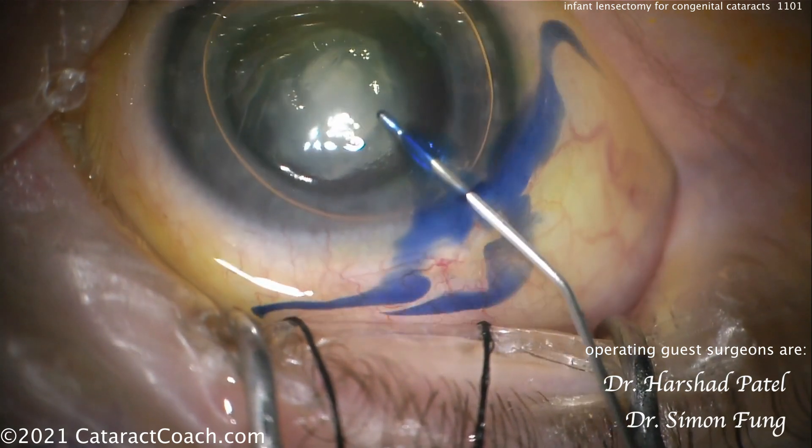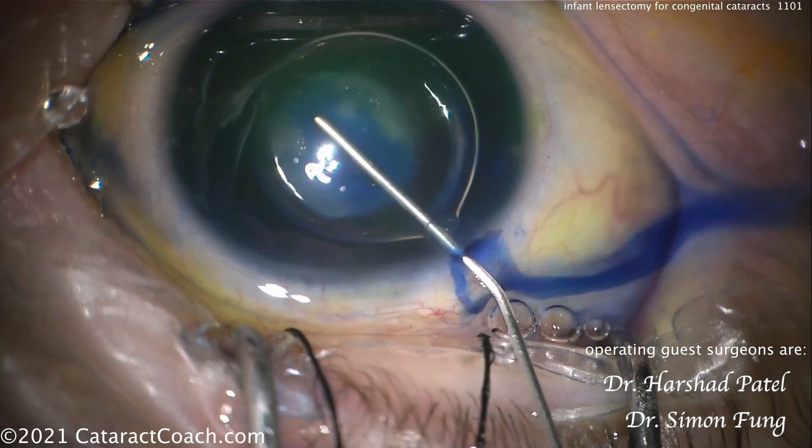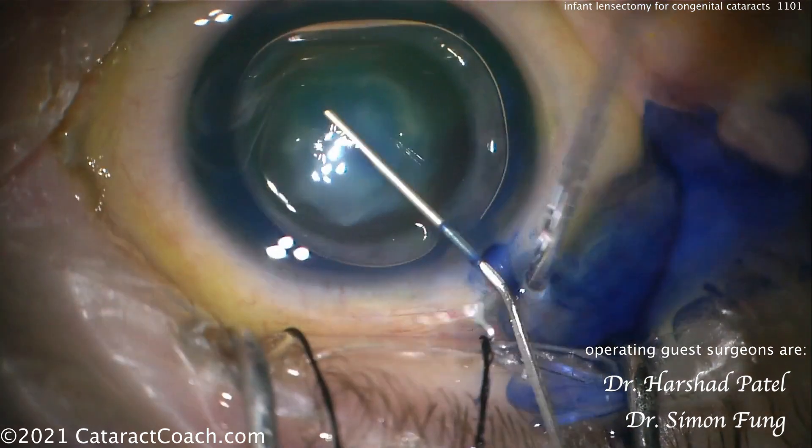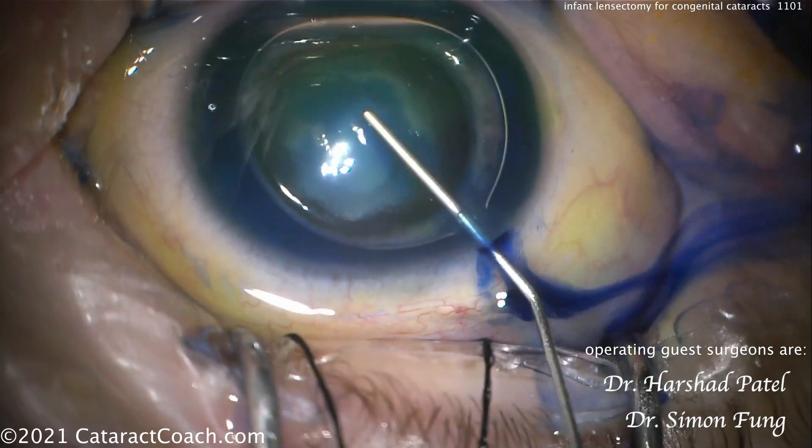Here's making the first incision — a paracentesis. Good incision. I like how the limbal vessels are barely nicked.